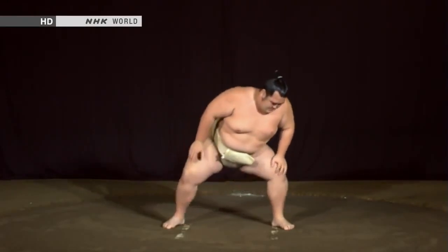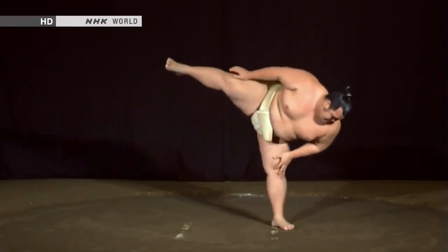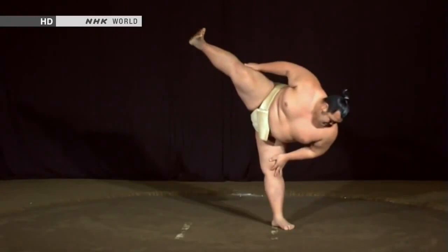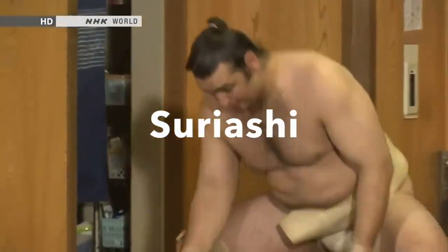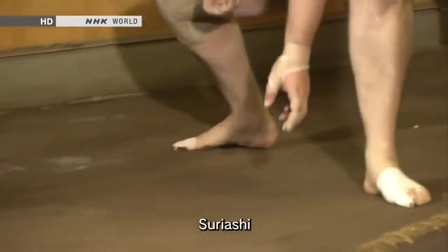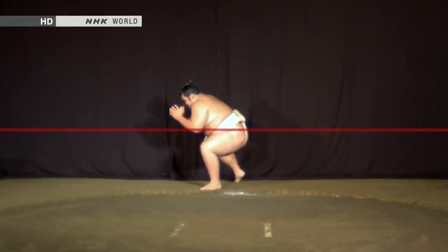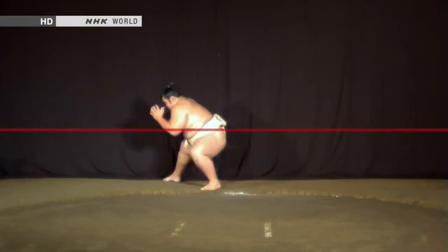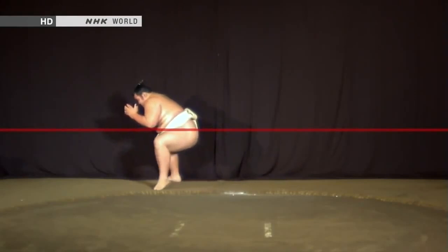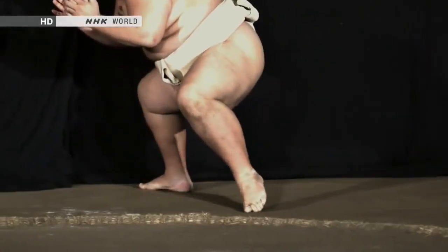This builds strength and flexibility at the same time. Shikō drills not only develop a powerful lower body, they also improve balance, which is crucial. Just as important as Shikō is a drill called Tsuriyashi. Tsuriyashi is a sliding walk done in a semi-crouching posture with the hips held at a constant height. Moving with the hips lowered builds up the thigh muscles.